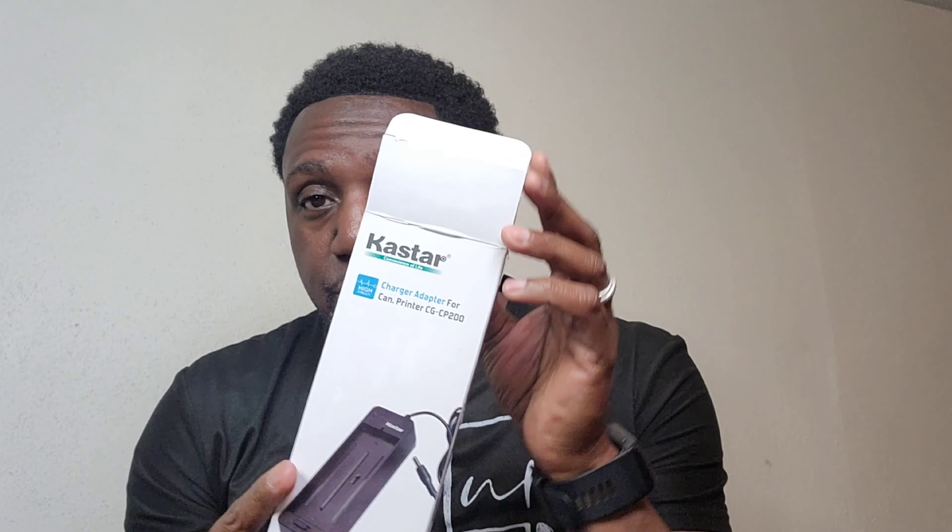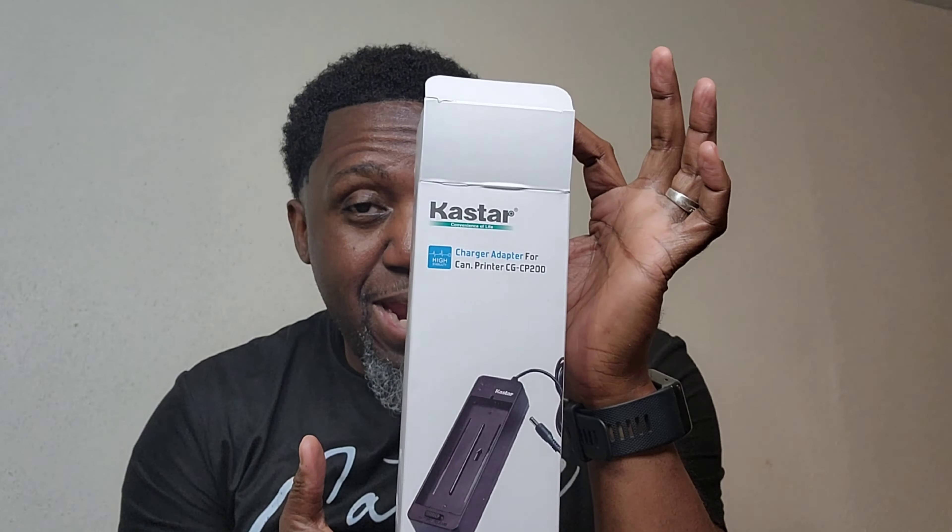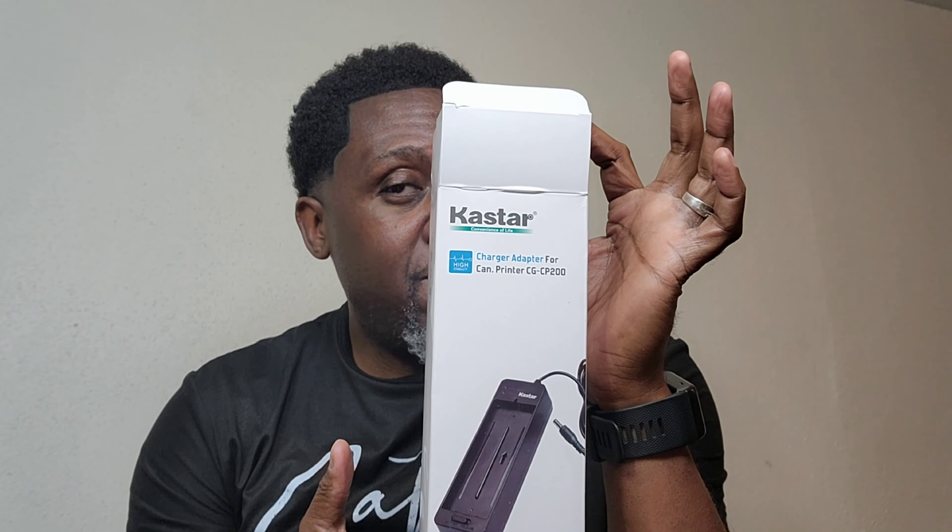First thing you want to do is pick up a compact Canon Selphy CP1500 from either BestBuy.com or Amazon.com. Next, you want to find the batteries. I got things from Amazon.com — it comes with an adapter and two batteries. That way you can get on the move.